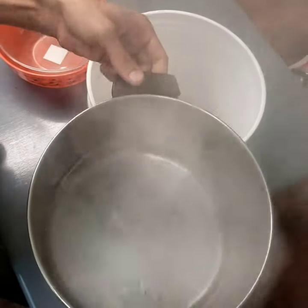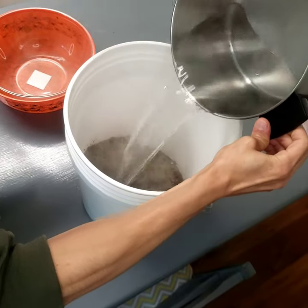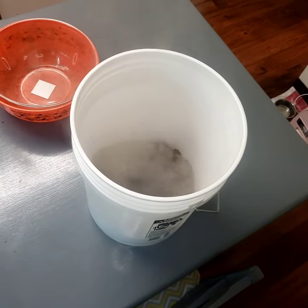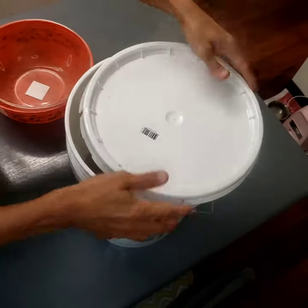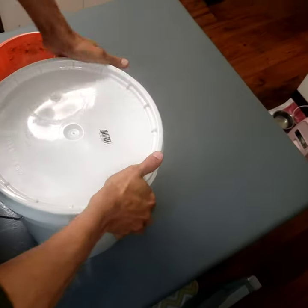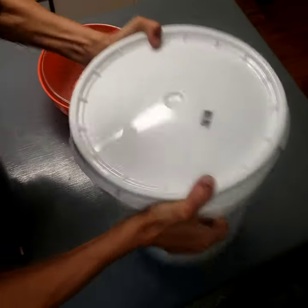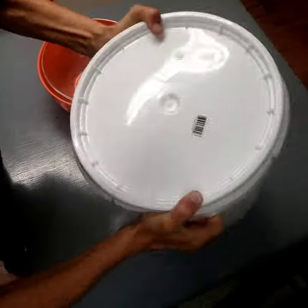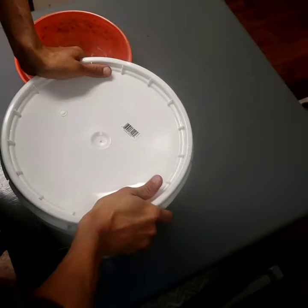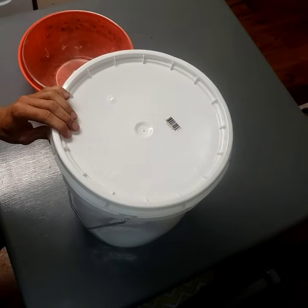Two quarts of boiling water, so I'm going to pour that in there. Shake it up, and then I'll let that sit for about an hour and then I'll give it a nice stir and see where it's at.